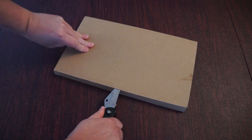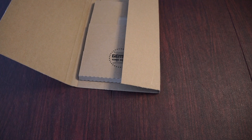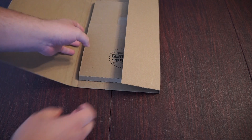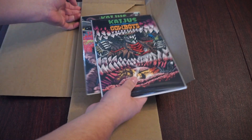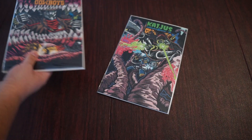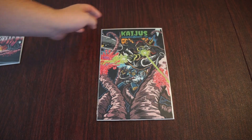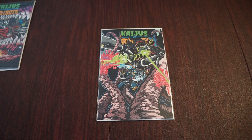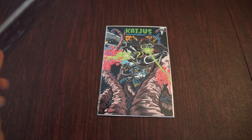Hey everybody, Frank here from Godzilla Island for the Major Squad with an unboxing of Matthew Blair's and Frankie B. Washington's Kaijus and Cowboys number two. This is a crowdfunding comic we have reviewed on the channel many times — we've reviewed issue zero, we've reviewed issue one, and now issue two is out. When this video is live, I believe issue three will be out as well on Kickstarter to crowdfund.